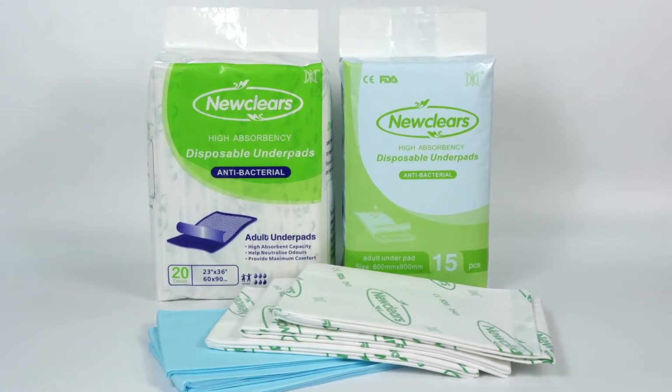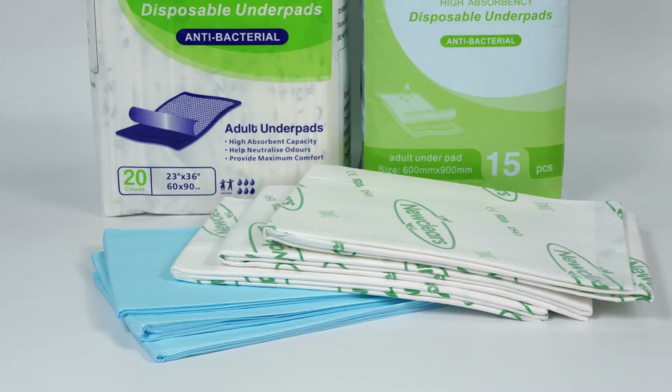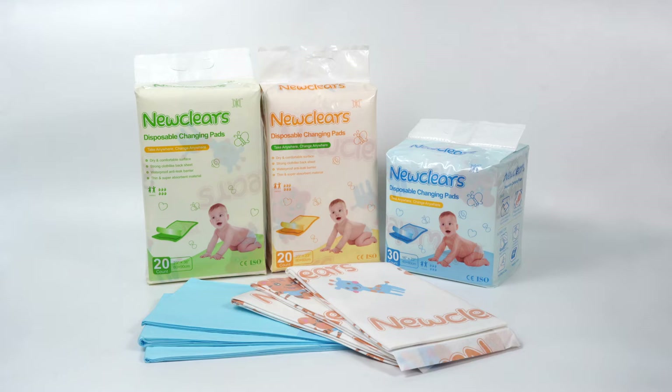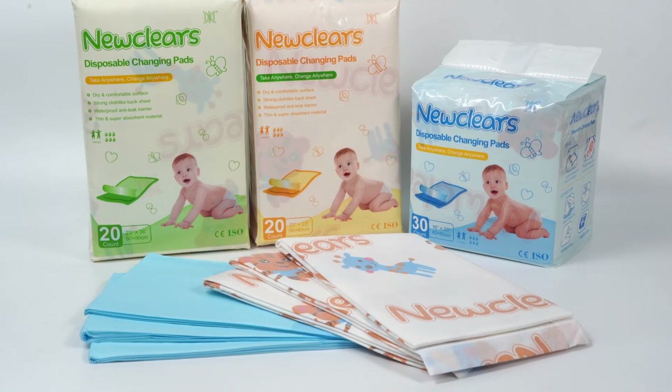NewClears can provide underpad for not only adult and baby, but also pet. The regular sizes are 60 x 90 cm, 60 x 60 cm, and 60 x 45 cm.